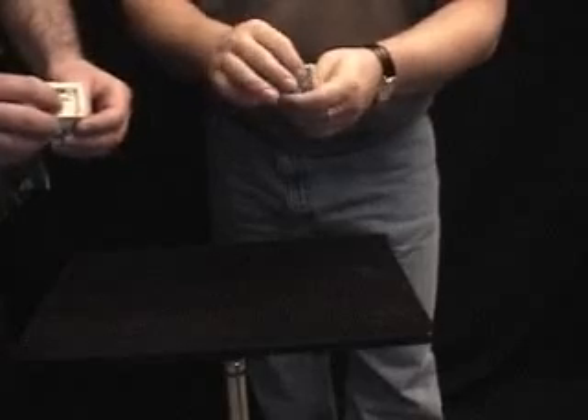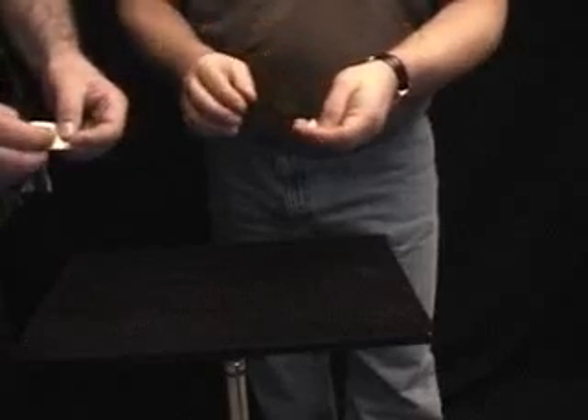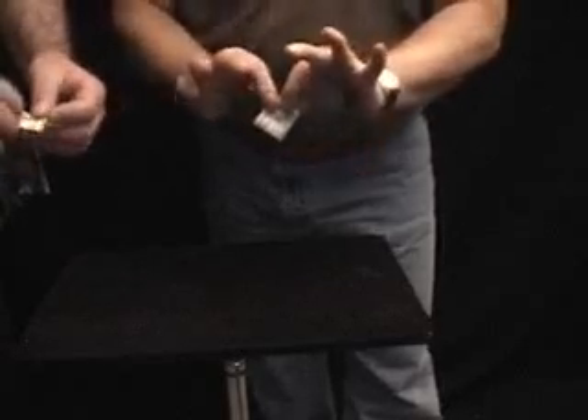Okay, now this is the tricky part, Billy Bob. You want to take the top and fold it down over the bottom. Perfect. So you have a little square packet. I have the $1 bill and you have the $5 bill.